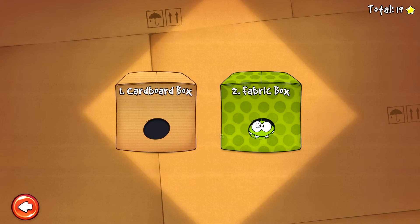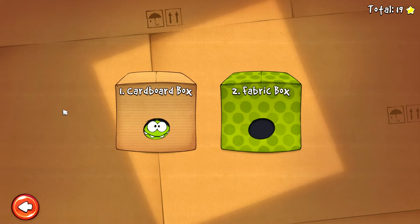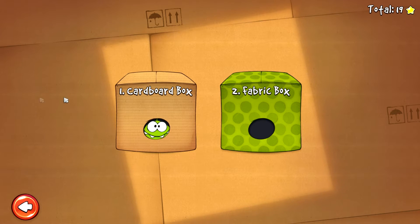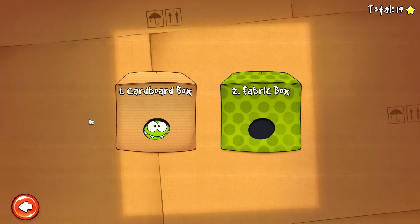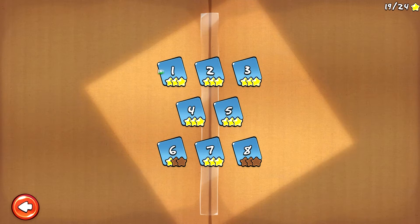Alors c'est parti, play. Donc comme vous le savez, j'ai fait quelques petits niveaux avant. Quoi qu'il en soit, on va commencer par le début, en plus simple, et c'est parti.